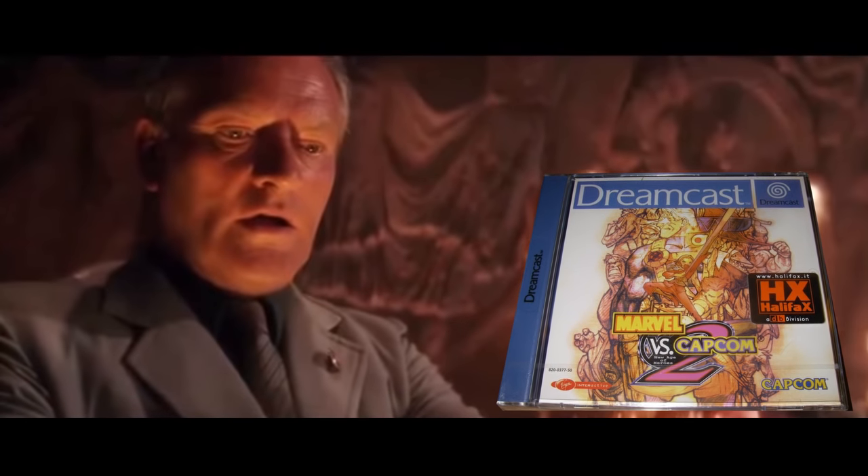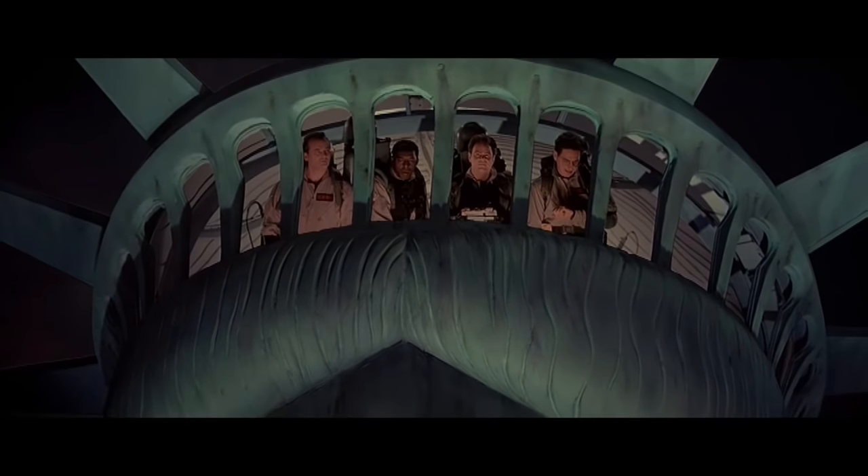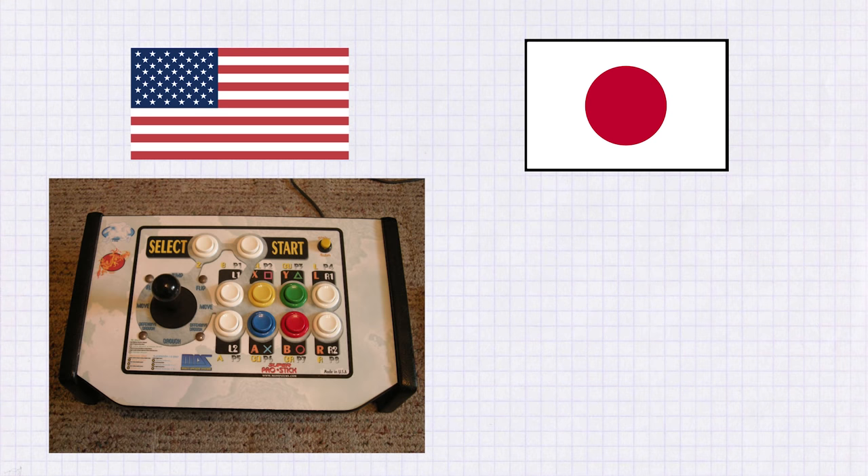Arcade perfect fighting games were so coveted that people were buying actual arcade cabinets to get the full gaming experience. This was obviously not very practical, so the next best thing was to get a controller that resembled what you'd find in an arcade. But which arcade are we talking about? The US and Japan use completely different arcade parts, and it makes you wonder how it came to be like this — what happened?